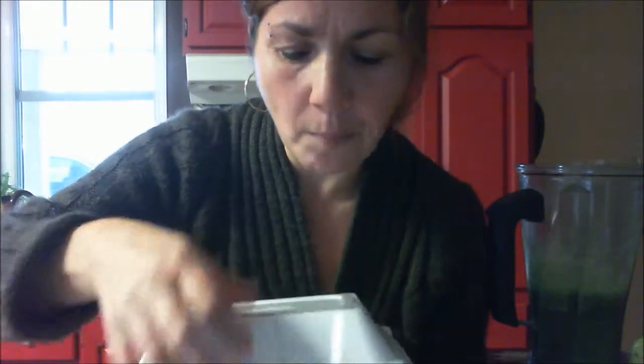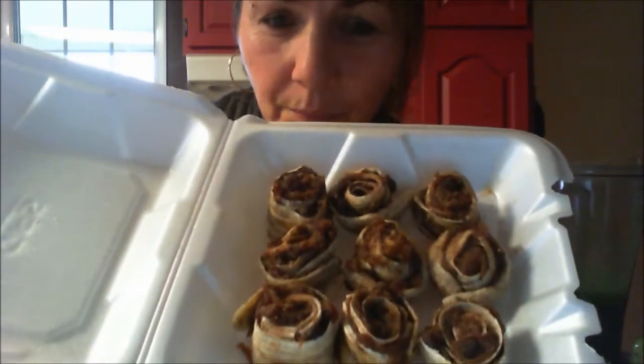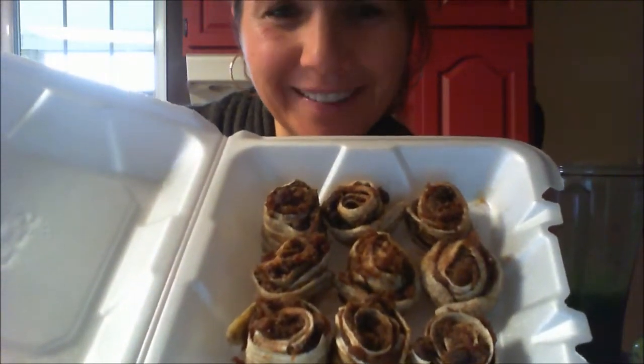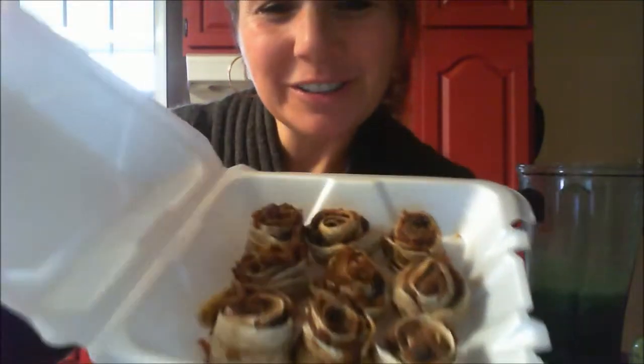For dessert, since I haven't had them for a few days and they're meant to share, I'm bringing my delicious banana date raisin cinnamon rolls. This recipe is from Rawvana on her YouTube channel — delicious. We've had a wonderful day today, ate all raw, feeling great, and I'll see you tomorrow. Give me a thumbs up, leave me comments, and thanks for supporting me. Bye!